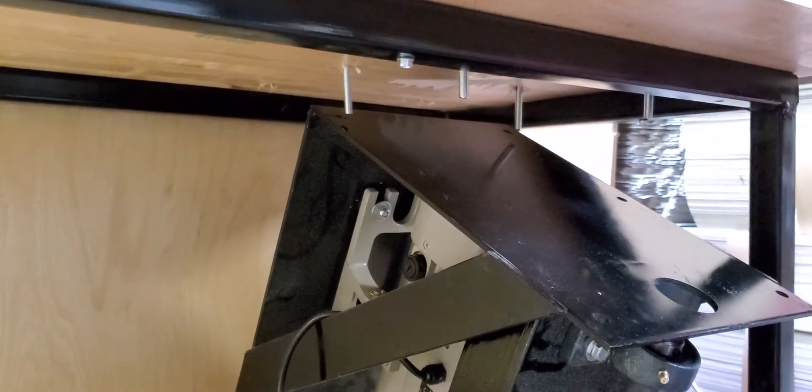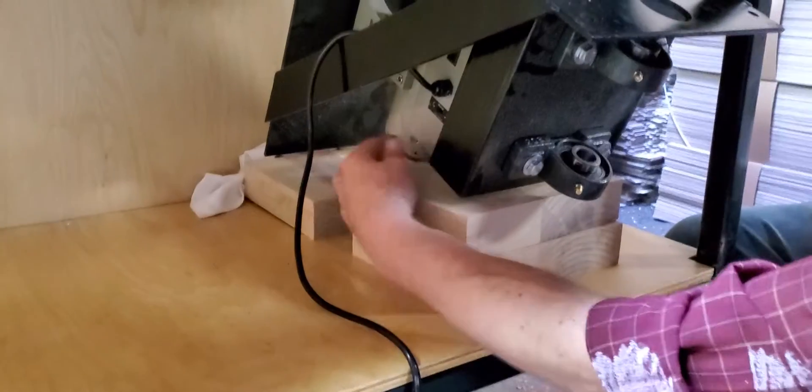You'll notice that I have two blocks underneath here sitting where the motor is resting, and then also the back is resting back there as well. After I got that all set in, I'll lift these up and just get it into place.